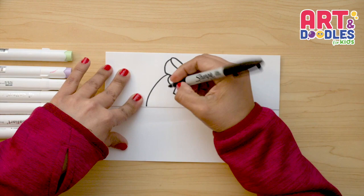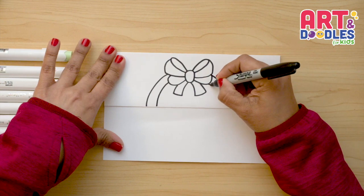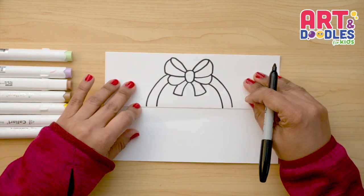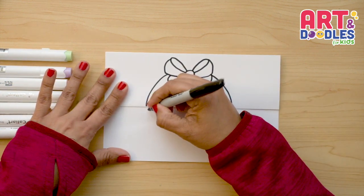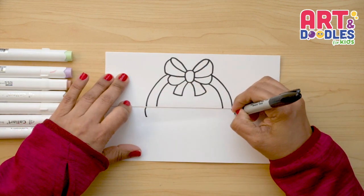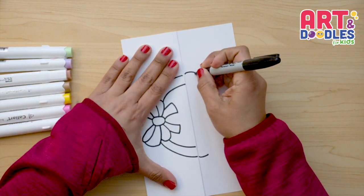Here we're gonna do a double line leaving a space in between, going down — and there, that's the top of the basket. Next we're gonna do the bottom, starting here, crossing the folding part underneath it, and doing a curve on each side, connecting them.